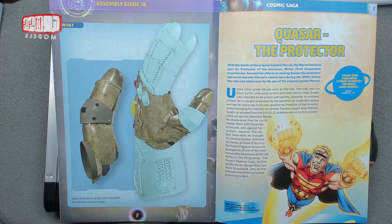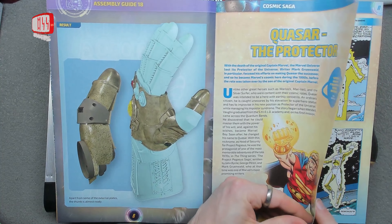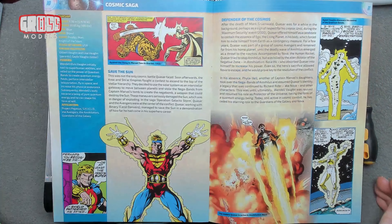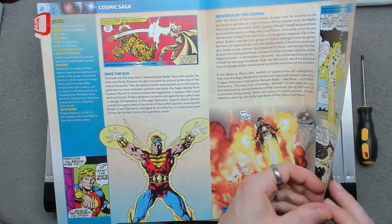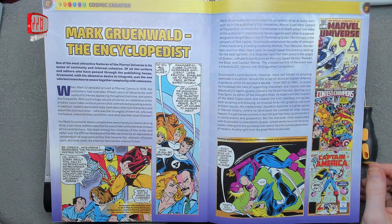Quasar, the Protector - never heard of him. I'm sure there'll be a film, if not about him, he'll be in one of the films at some point. Because they pretty much have to do everybody now, don't they? They've got to continue until they've done absolutely everything. The Encyclopedist - he obviously knows stuff.